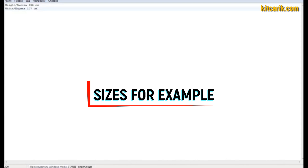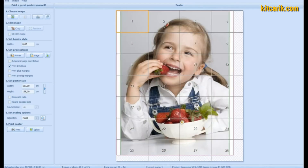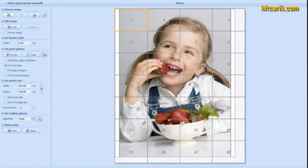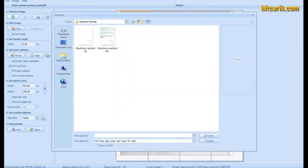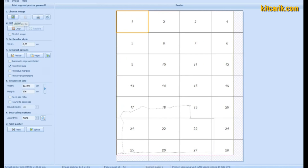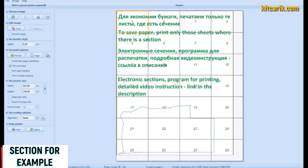For the sixth point, choose algorithm 'None.' If dotted lines do not print, then select algorithm 'By Cubic.' Each type of section has its own dimensions that must be specified in the program — the main thing is not to make a mistake. Now it's time to upload the drawings one by one into the program. Choose an image; to save paper, print only those sheets where the sections are located. For example, the section outline is highlighted in green.